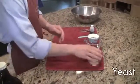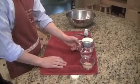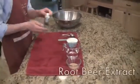So what we have here today is some homegrown yeast, purified water — got to get those pesky minerals out of there — some conflict-free granulated sugar, and just some root beer extract.